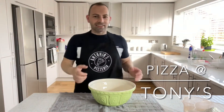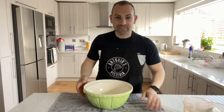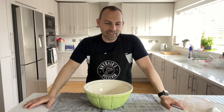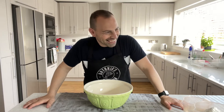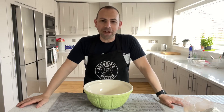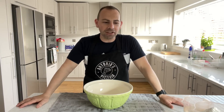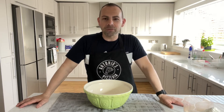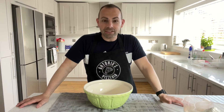Hi, I'm Tony. I've been making pizzas for about one or two years and I've tried so many dough recipes. I think I finally found one that's pretty easy to follow and pretty much foolproof.